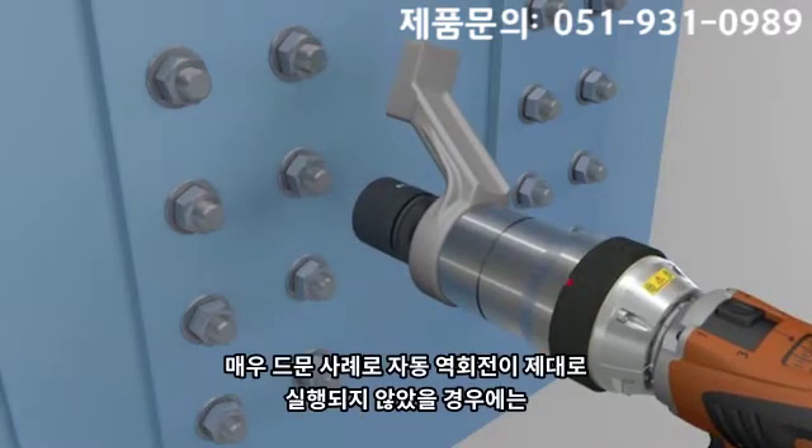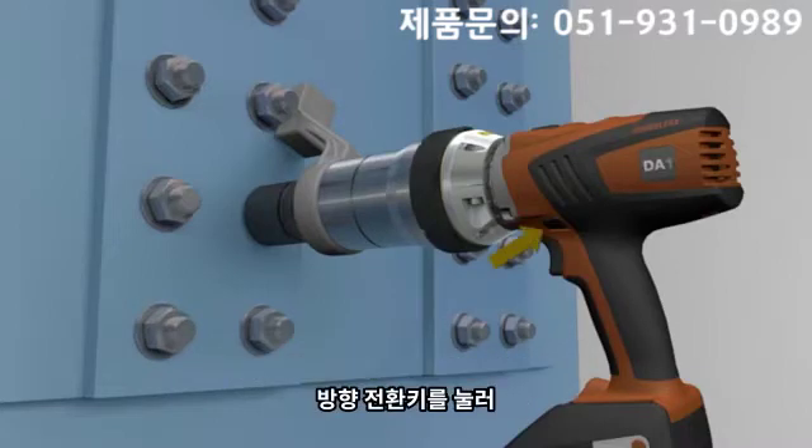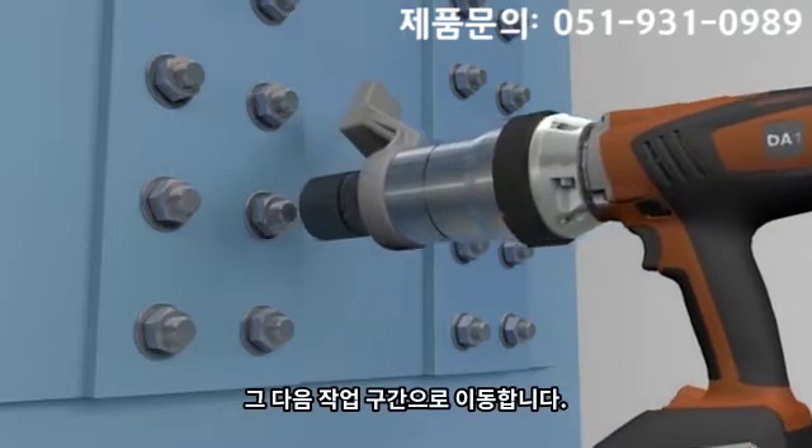It may occur in rare cases that the DA1 does not automatically reduce the reaction force. A change of the rotation direction, as well as a short push of the operation trigger, allows safe and easy removal of the nut runner.